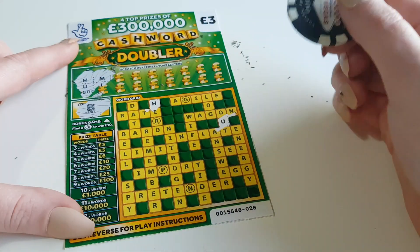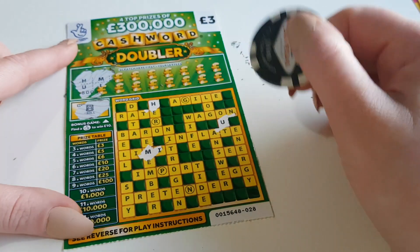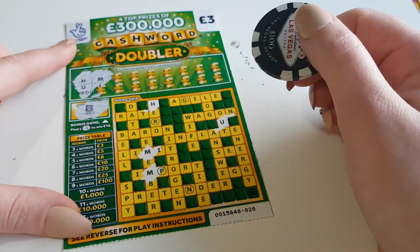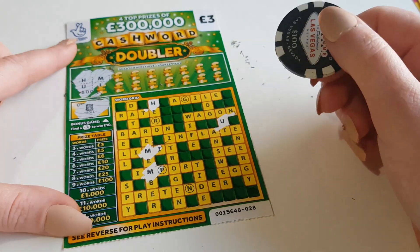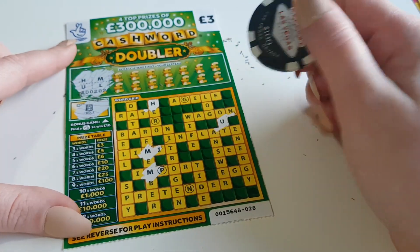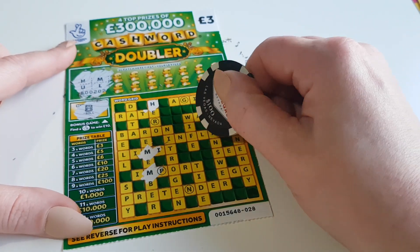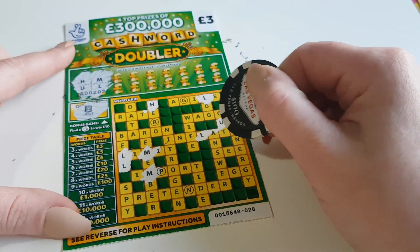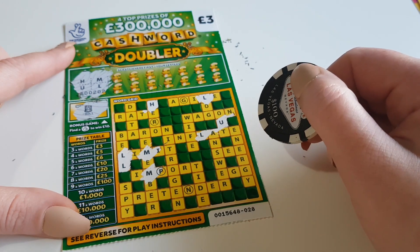Next letter M. Got an M there — and another M there. So I've got one of the bonus words as well — 'import' has an M in it. I think that's all the M's. Now looking for L's — got a few L's. That's definitely all the L's.